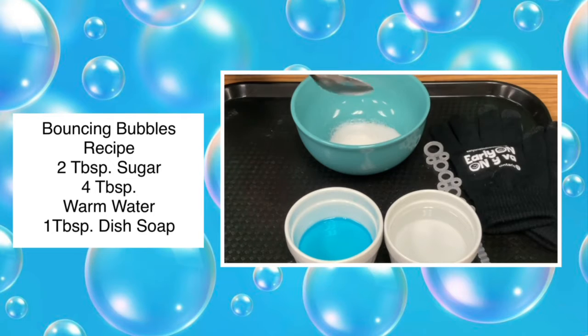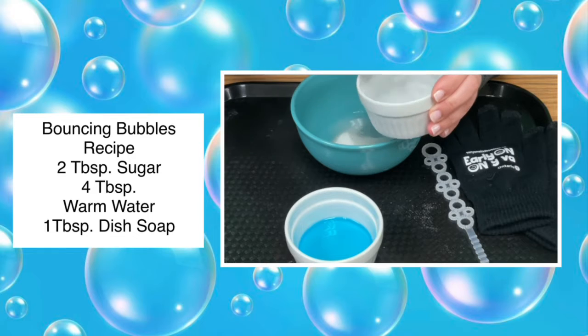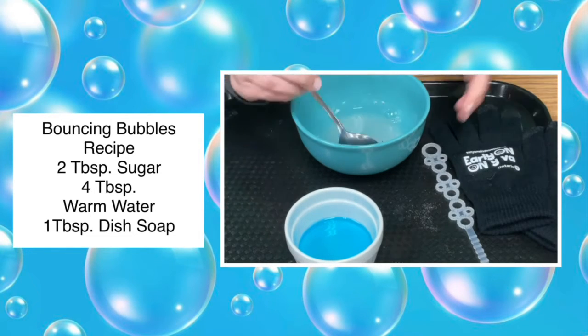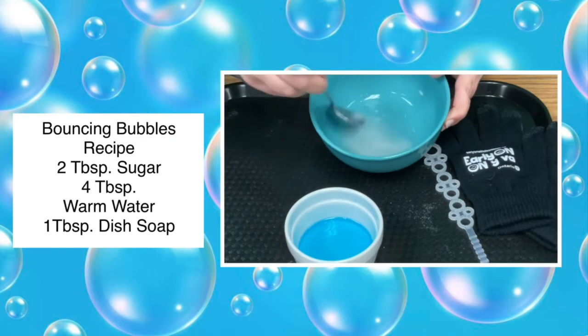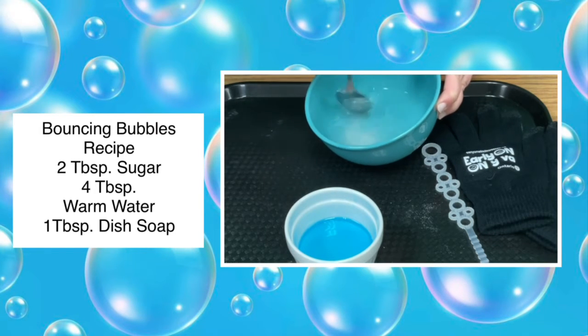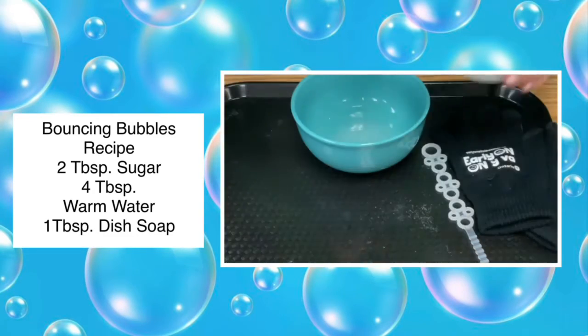Put two tablespoons of white sugar in a bowl. Next, add four tablespoons of warm water. Mix the water and sugar until the sugar has dissolved in the mixture. Then add one tablespoon of dish soap.